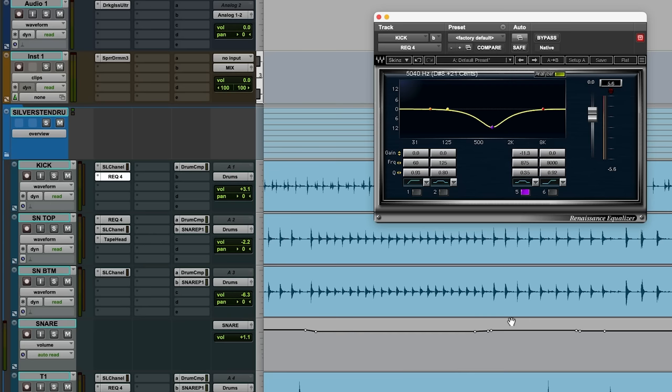Sometimes you only need to cut the lower or the higher range. Just do what sounds best, but don't be too shy — on some kicks you need to take out a ton of these frequencies. With those two cuts it's starting to sound a lot more like a kick you would hear on a record. Now it's time to make it sound exciting.